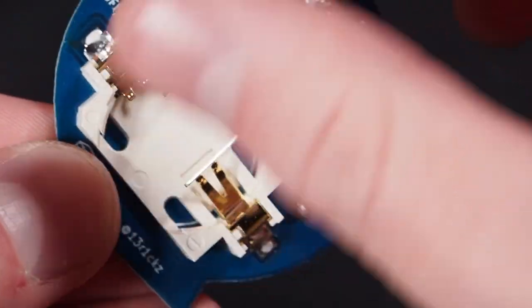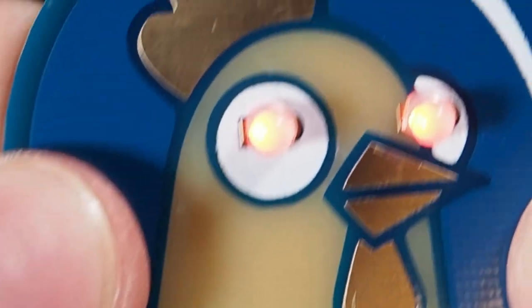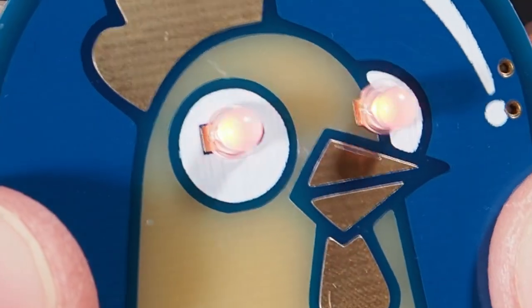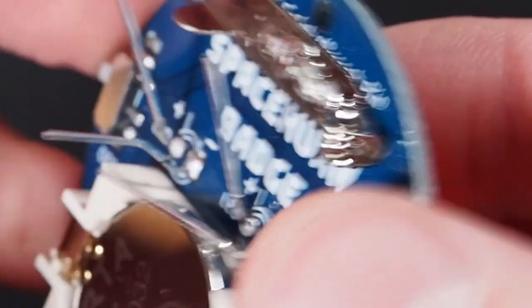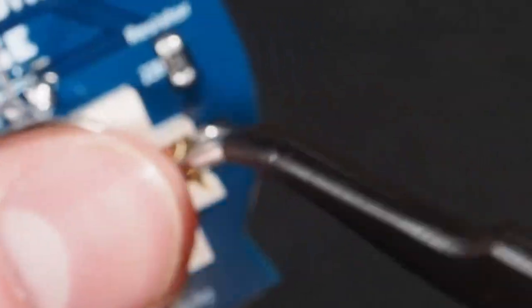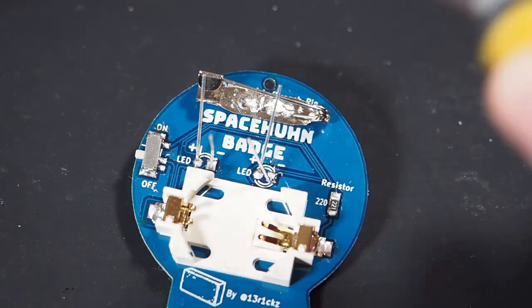If you think the connections are good, you can again test by adding a battery and turning it on to see if the LEDs turn on — and they both do. Unplug the battery and use your wire cutter to cut off the legs.